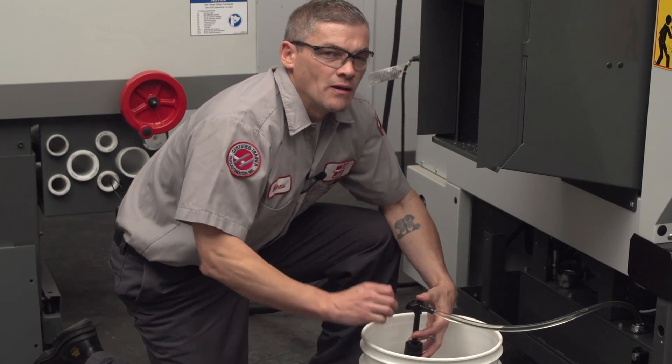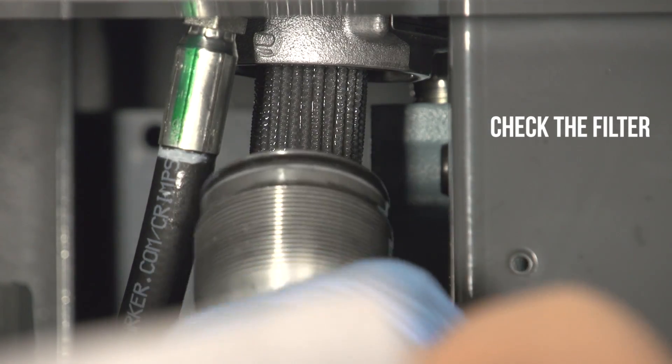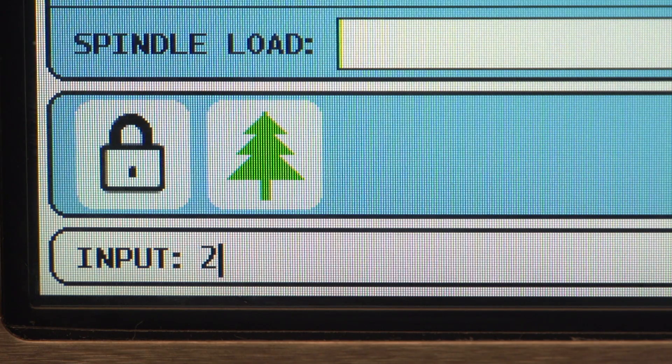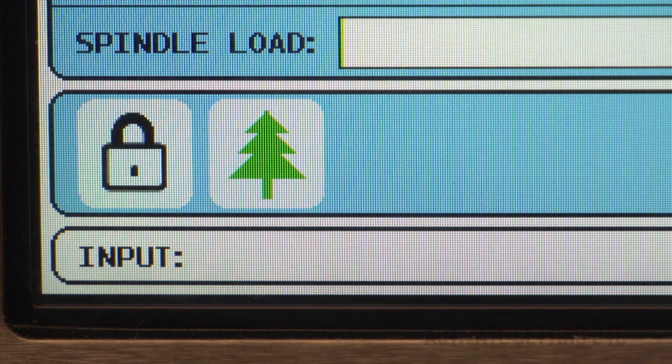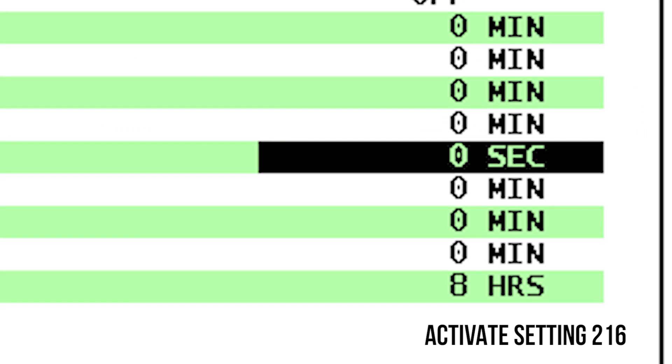Bottom line: make sure your reservoir is filled correctly. Always make sure that your filter is clean and replace it if necessary. If your Haas lathe was built after 2009, you will have the power saving settings page available. Go to setting 216 and activate the servo and hydraulic shutoff feature. This way the hydraulic pump will switch off and minimize aeration of the oil, as well as keeping the hydraulic system cooler.